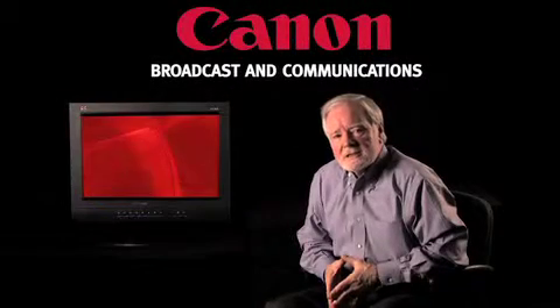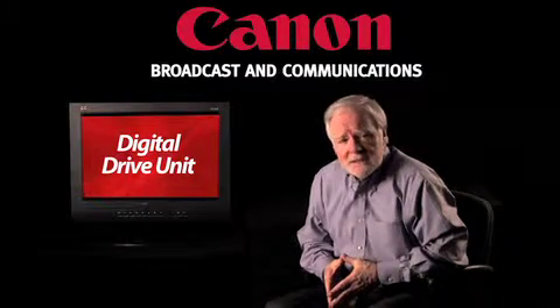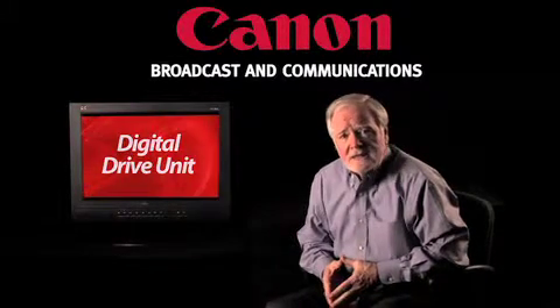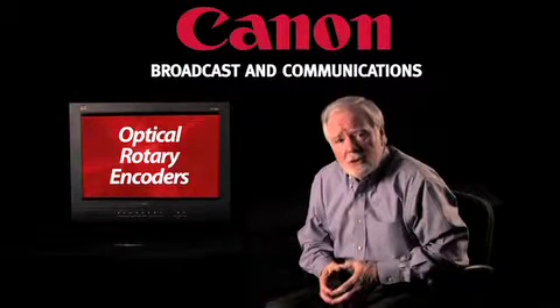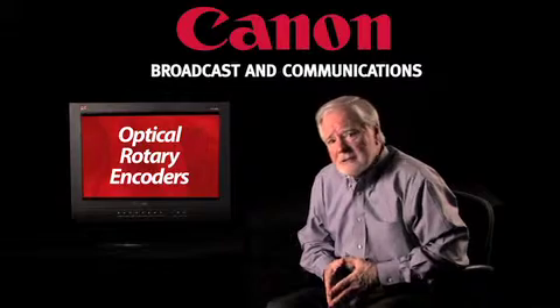I'd like to take you inside our digital drive unit and talk for a moment about a technology of which we are particularly proud — the little optical rotary encoders that we use for sensing the positioning of zoom, iris, and focus.